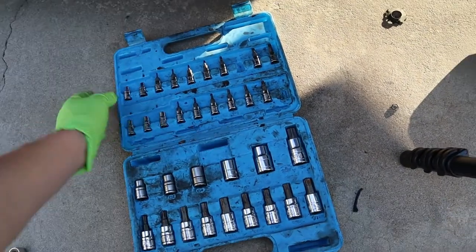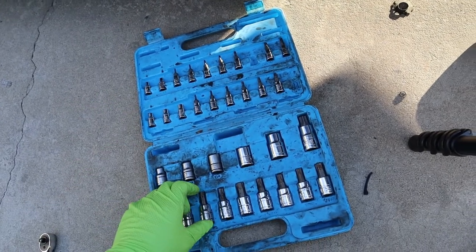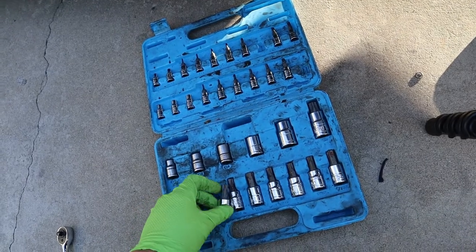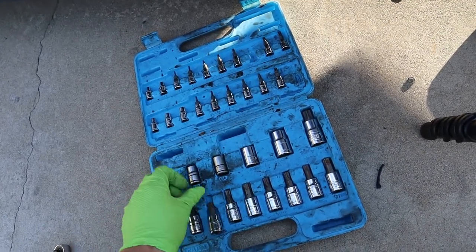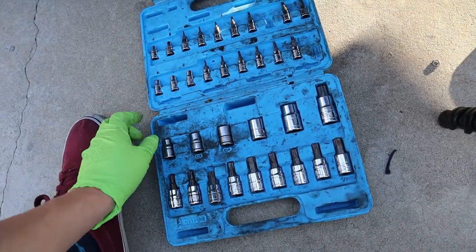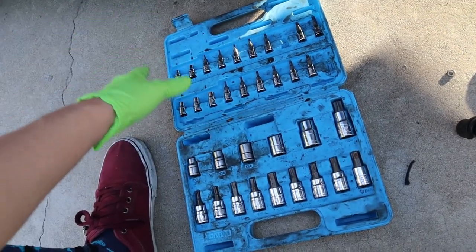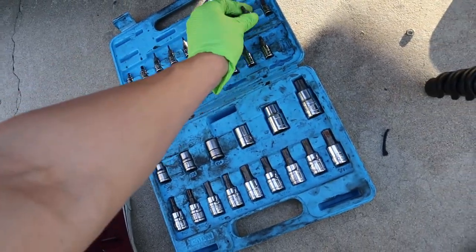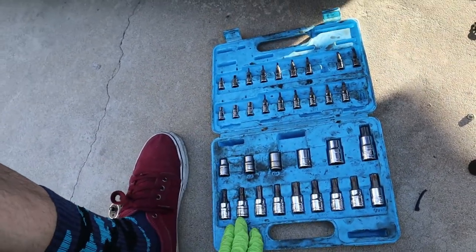If you own a BMW, a set of tools like this is very important for you. You're going to need it pretty much every single time you work on your car. We've got the Torx bit and the Torx socket. As you can see, this is very dirty already — I've been using this on the transmission, on the axle, on the engine bay, everywhere. It's just different sizes of Torx bits and Torx sockets required.